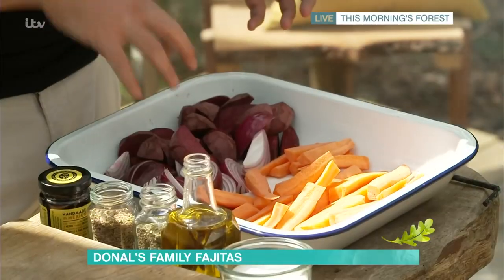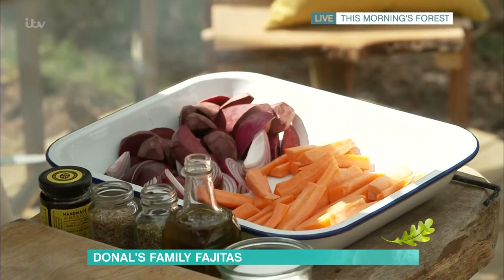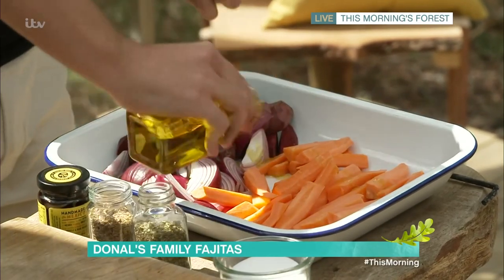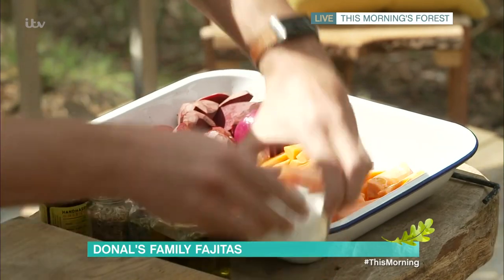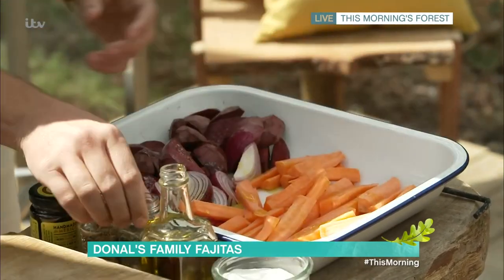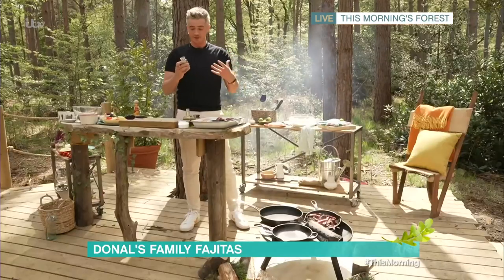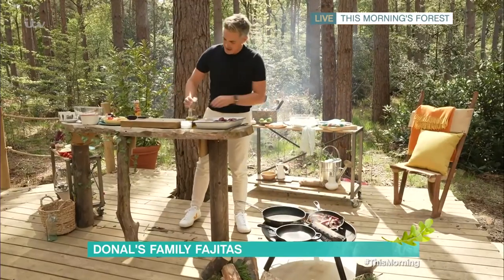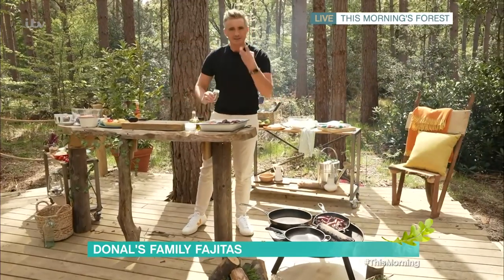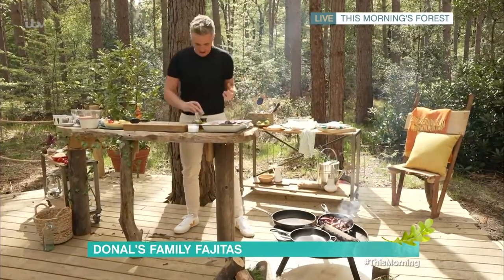I've got some carrots, some beetroot, and some red onion, and what we really want to do is get the caramelisation going on with these. We're going to add in our oil, some salt, some seasoning, and a little bit of pepper. We're also adding some great pantry ingredients: some dried oregano and some cumin seeds. I'm leaving these whole because as you bite into them you get some really great flavour.